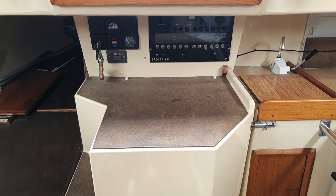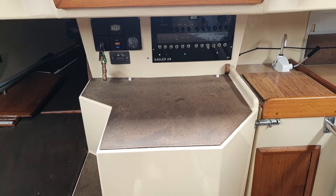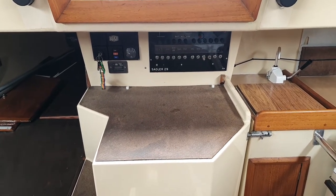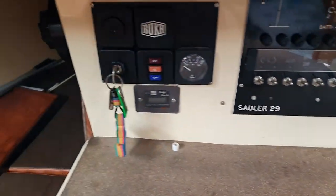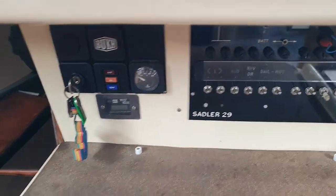Ian Sorkins, Boatshed Scotland aboard the Sadler 29, and this boat has been presented very well — very clean and tidy, everything seems very well laid out.